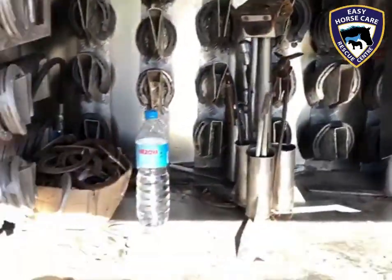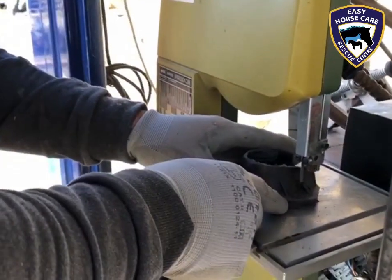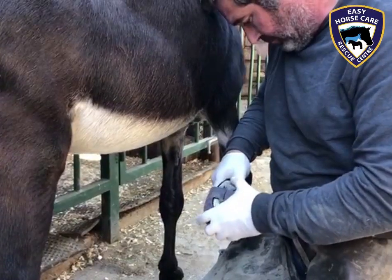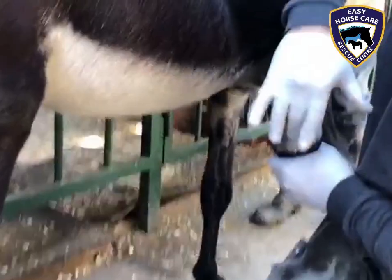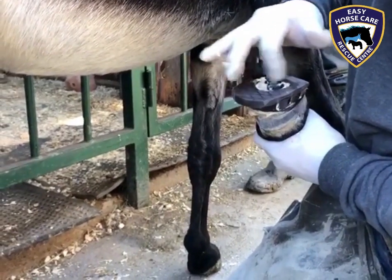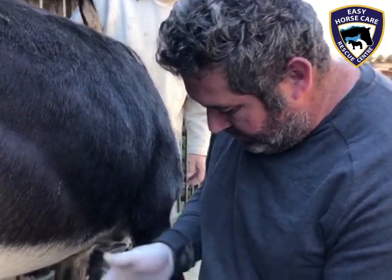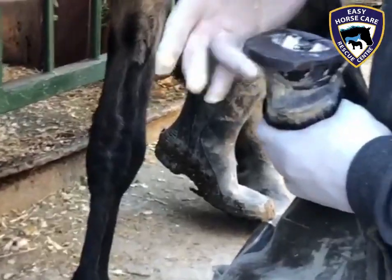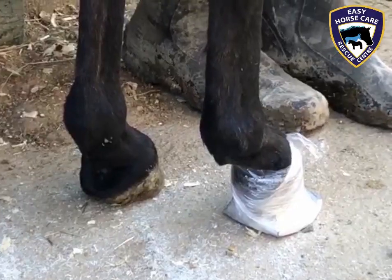As you can see, he has absolutely everything you could imagine. The shoe has been shaped and it's now about to be glued onto Marty's hoof, just to give the tendons and ligaments a little bit more support for a while longer.